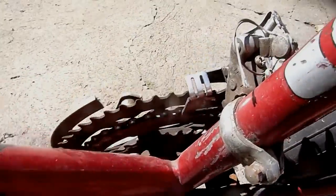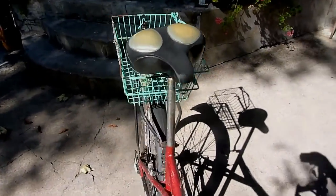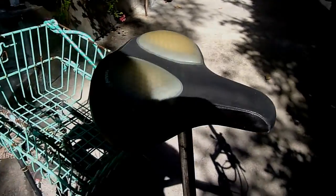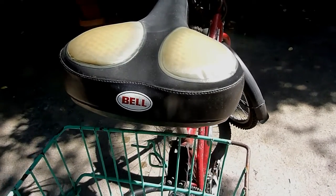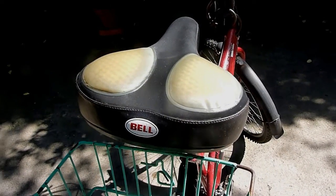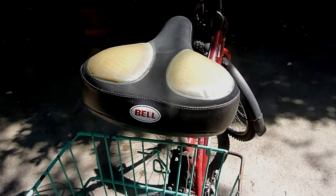This saddle I bought in England for 11 pounds, so about 13-14 euro — very extremely comfortable, excellent. Of course I can't ride 30-40 kilometres on the bike; for me 7-8, maximum 10 kilometres in one direction is enough.